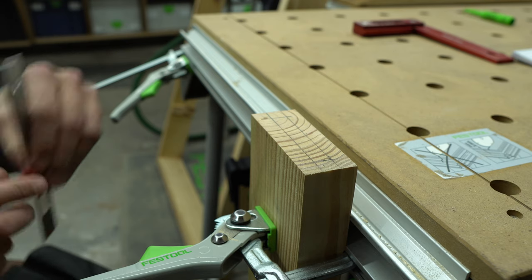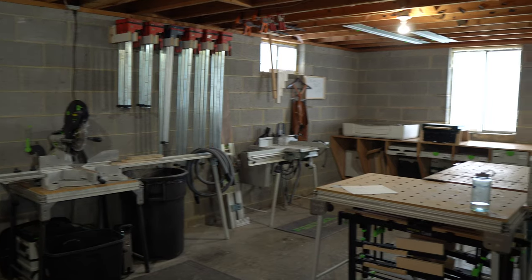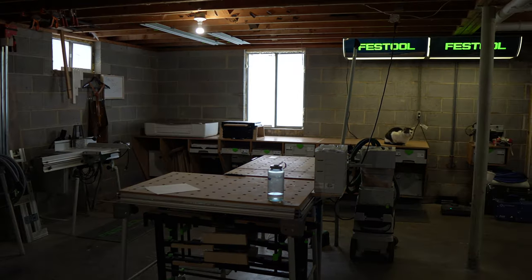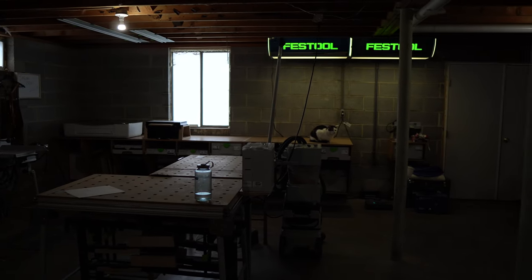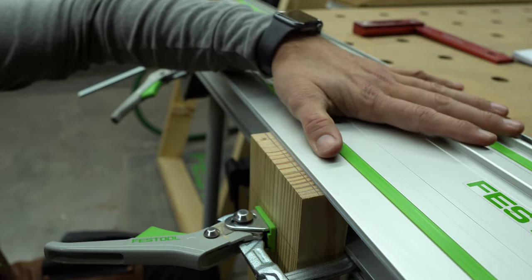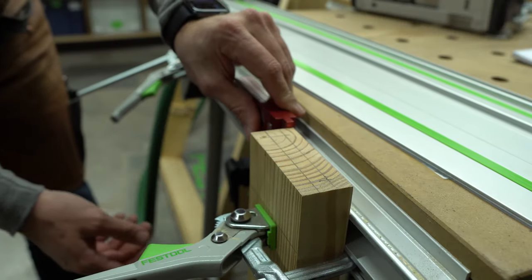The cross section cut requires a work table with two adjoining surfaces that form a right angle. I'm using the Festool MFT3, however any work surface that allows you to clamp your work piece at 90 degrees to the track saw will do the job. First, attach your blank tenon vertically with a clamp, leveling the end grain to the horizontal surface while using a square to ensure the board is aligned vertically.